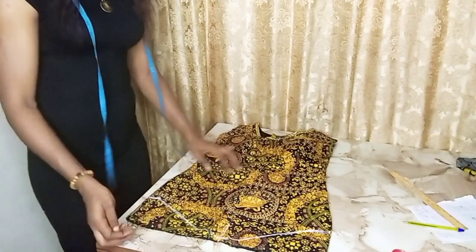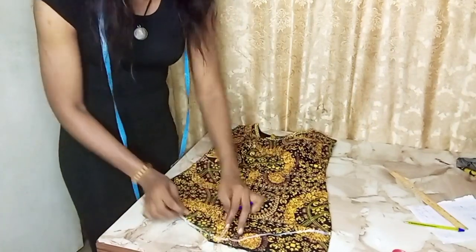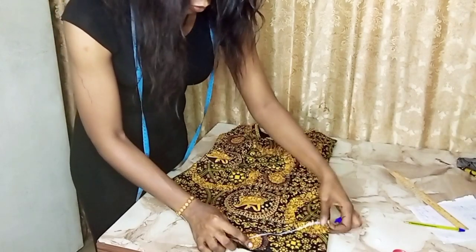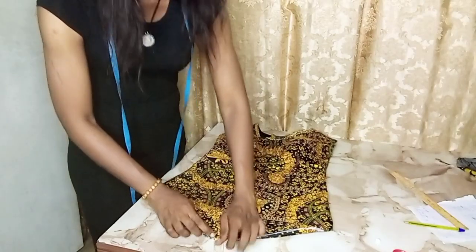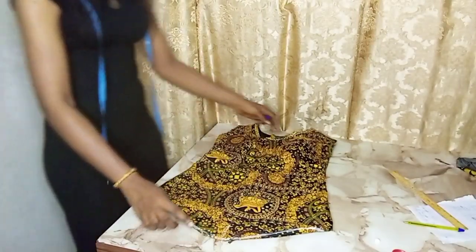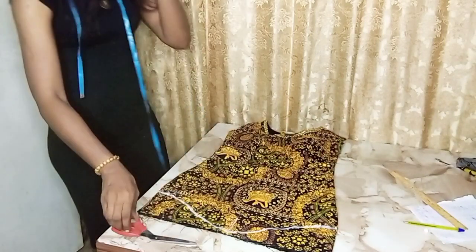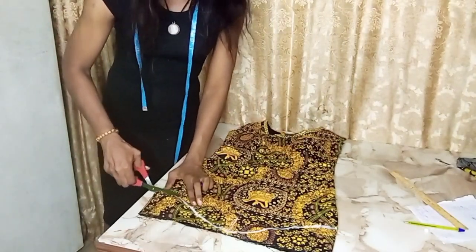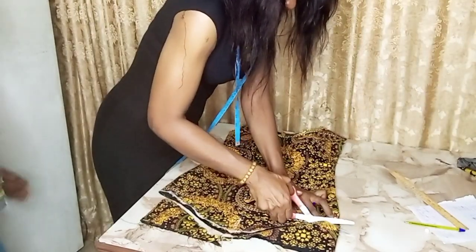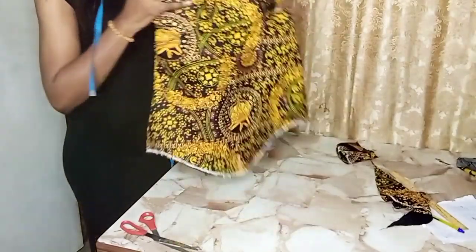I'm going to fold the dress in to see if the shape is actually what I want before I cut it. I've folded it in right now and I think it's okay, so I'm going to cut it — the shape is okay. Then I'm going to use the remainder of the fabric to join it.